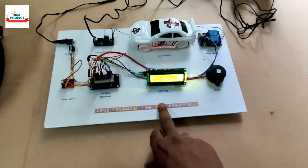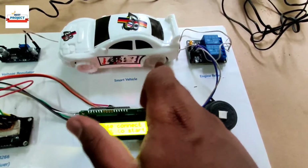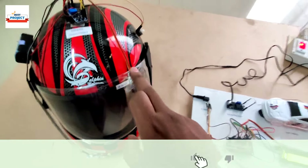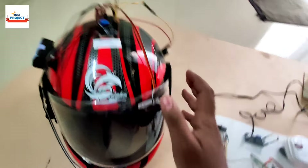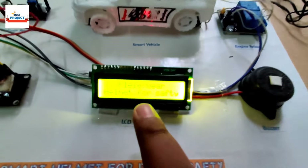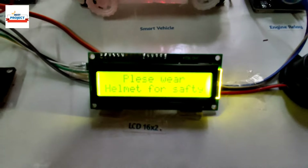You can see the car tire is not running because the helmet is currently off. Let's turn on the helmet using its main switch. You can see the helmet has started and the LED is on. Now the LCD is showing 'Please wear helmet to start.'